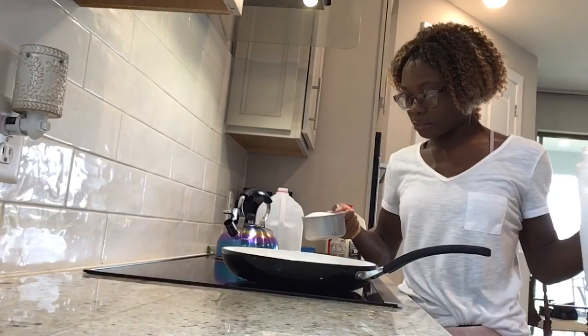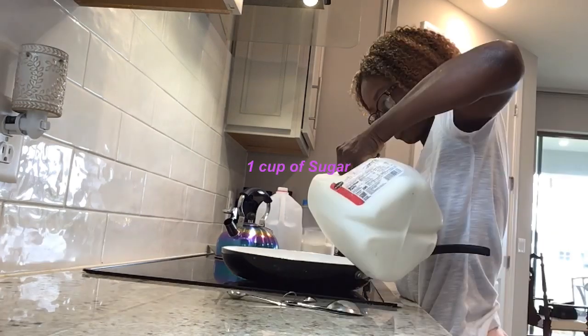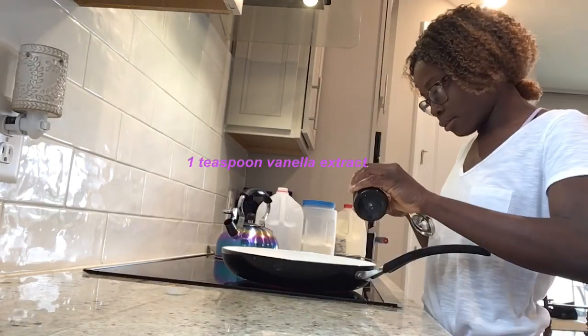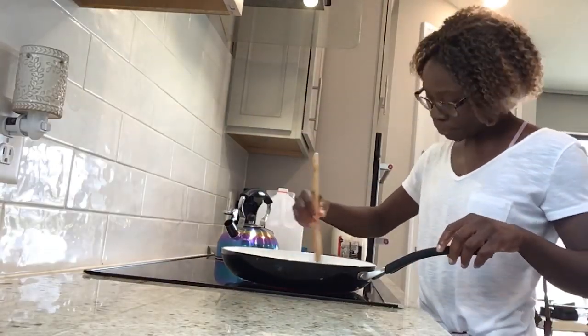Now you're going to start making the candy part. You're going to need one cup of sugar, two cups of milk, and one teaspoon of vanilla extract.